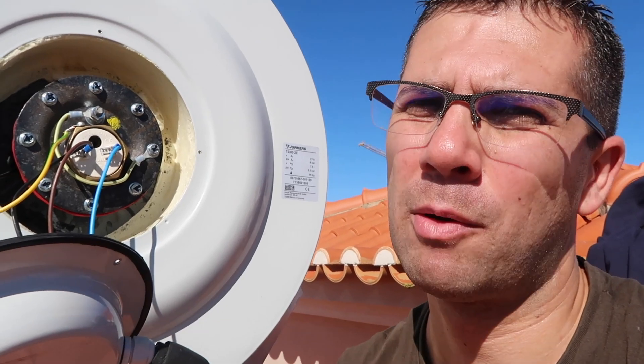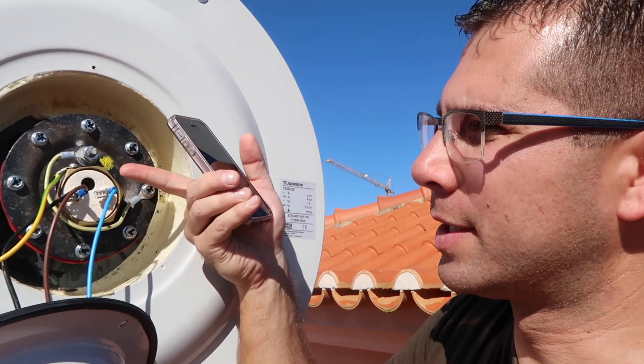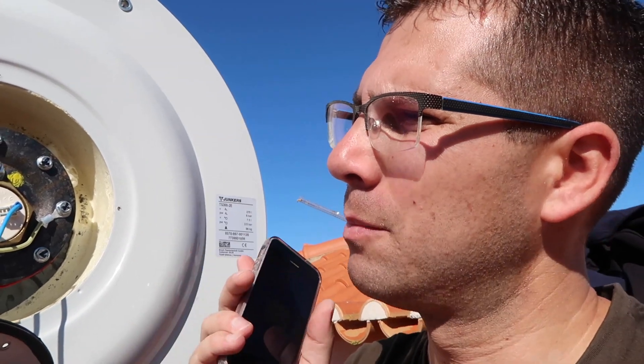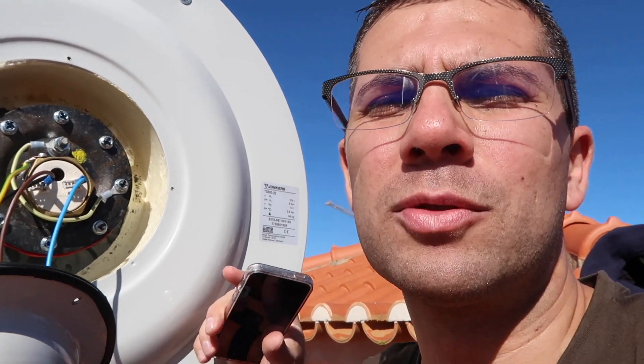The issue I was having is that I was trying to put the two probes into the same hole, and for some reason the two very tight together were giving me an error. Probably it was touching a more sensitive area of the probe, making it jump to crazy values. Once I removed both and then inserted just one probe at a time, the values were correct.